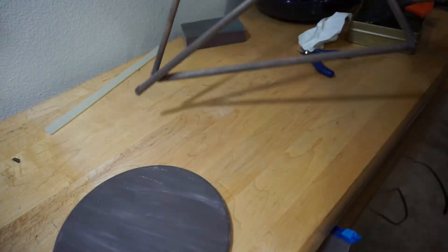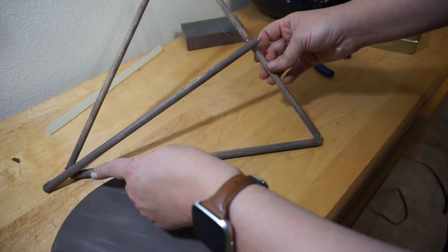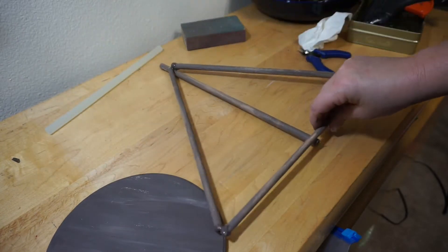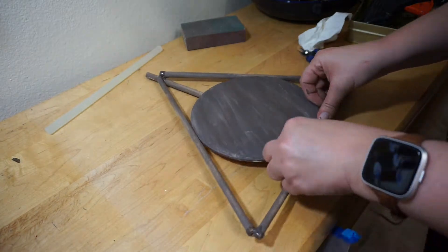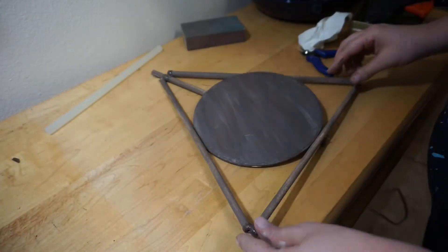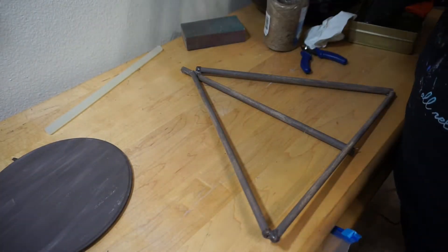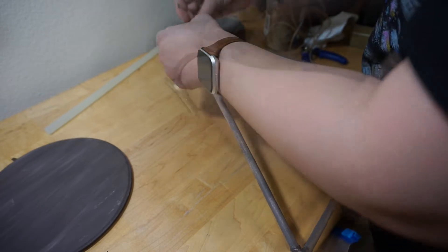For the next step, glue your wooden dowels together forming the cape of your Deathly Hallows symbol. Then glue the last wooden dowel underneath on the backside of the cape to represent the Elder Wand. It also creates a good base to rest the wooden circle plaque on. There'll be about an inch extra on top of your symbol and that's okay because it's going to get covered with twine.